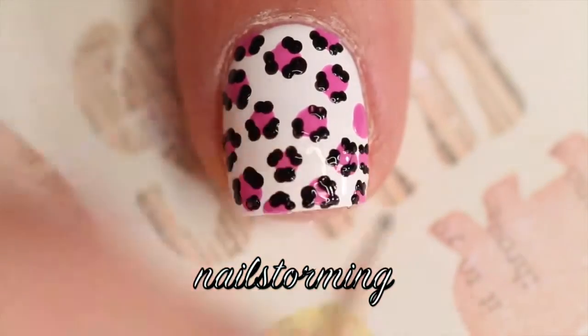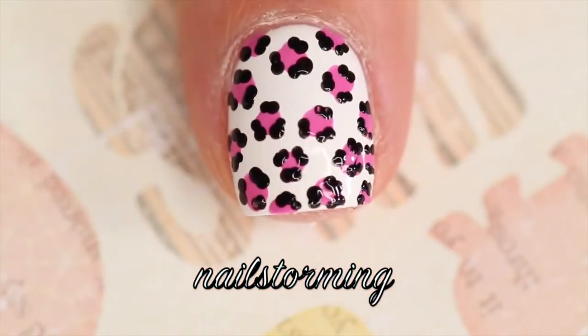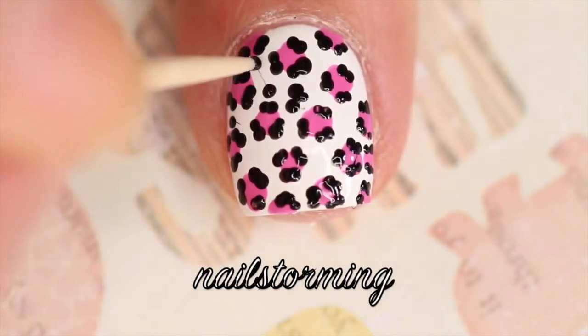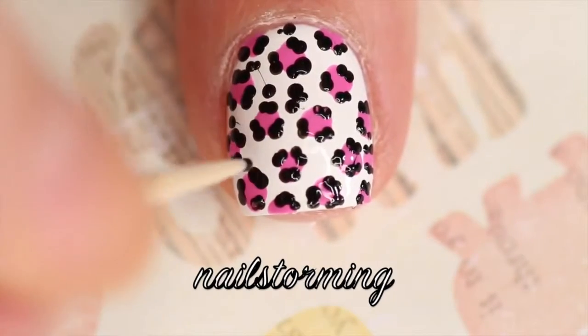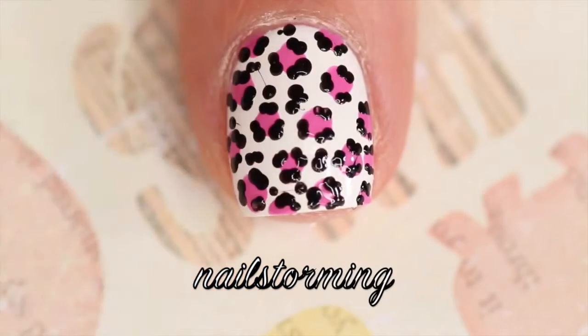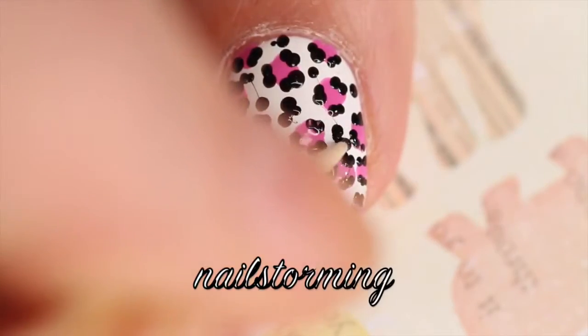Something else that's super important anytime you're dotting is to make sure that you're putting a fresh blob of nail polish on a little piece of paper — that way you don't get little strings. You'll see that I ended up getting some strings just because sometimes you just can't see. Remember, we're under a 100mm macro lens here. Most people are not looking at your nails this close up, and if they are, they're way too close to you.